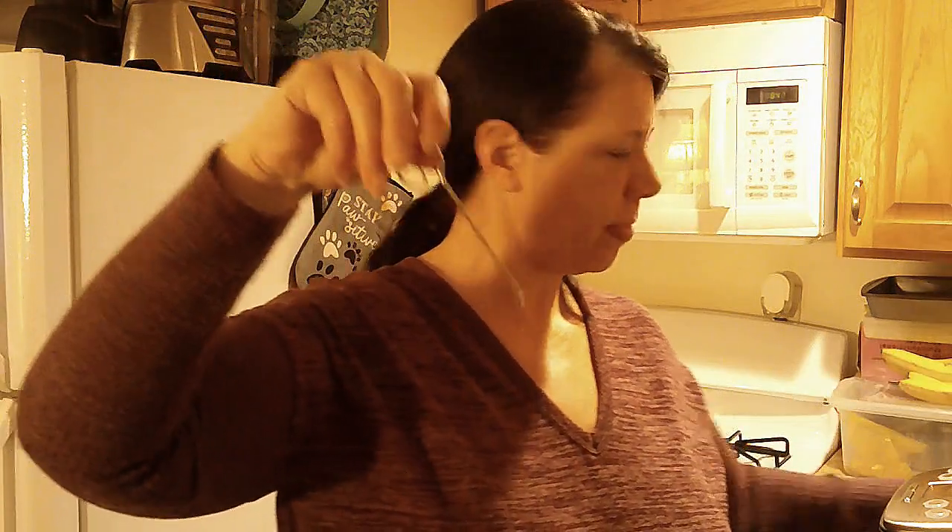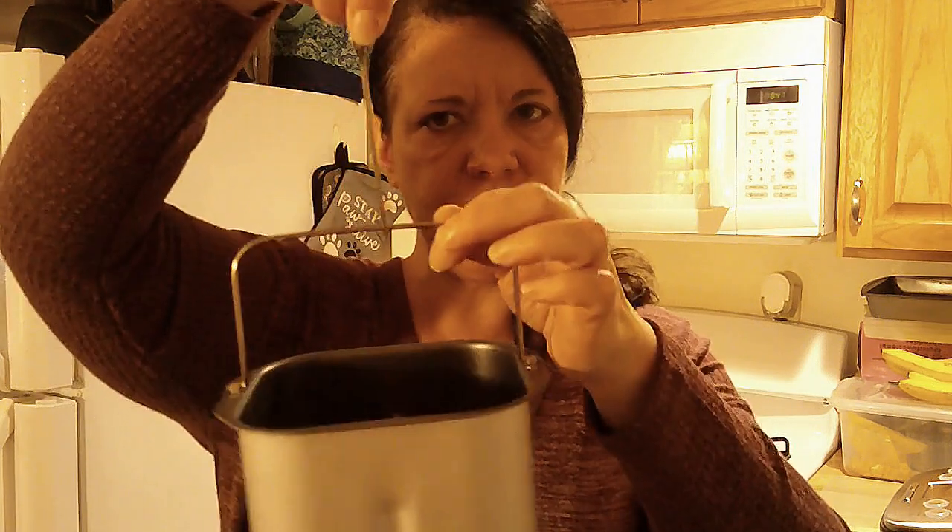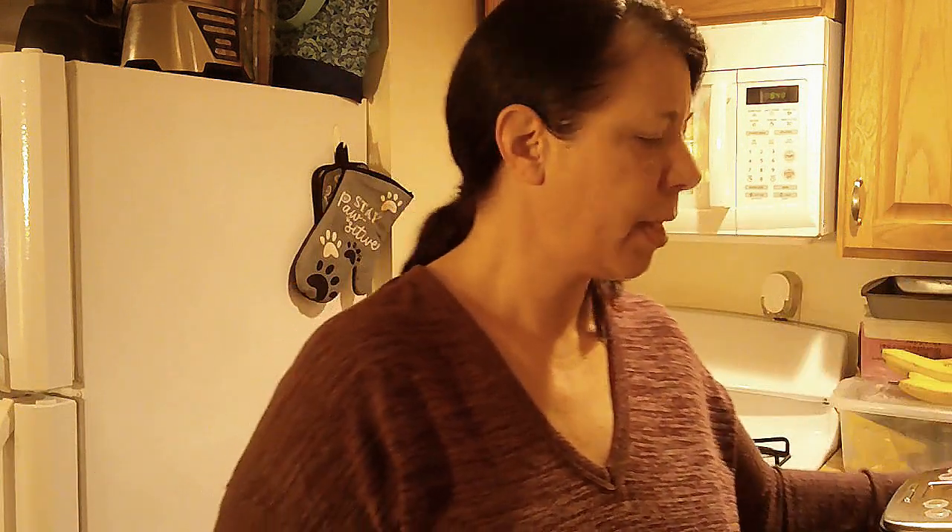It also came with this key that you use to lift up the pan when it's hot after it's ready — so you lift it up and pull the pan out of the bread maker. I'm going to get all of my ingredients together and show you that process as we go along.